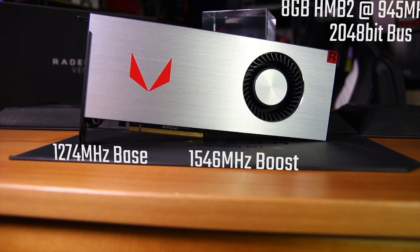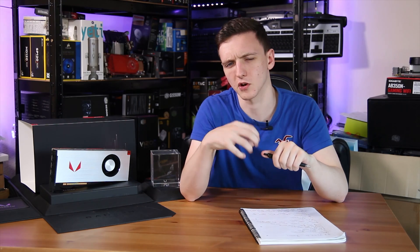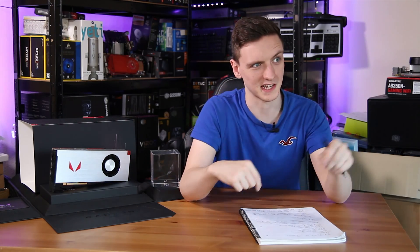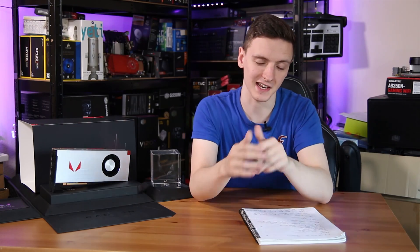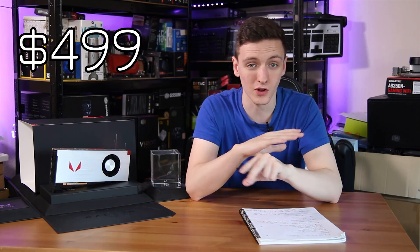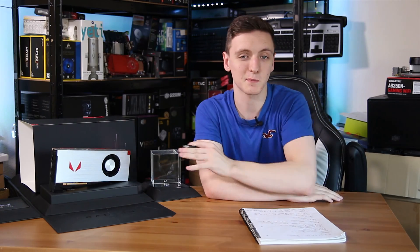The clock speed is 1274 MHz base with a 1546 MHz boost, although I personally observed only 1536 with very brief bursts up to 1640 in turbo mode. The max power draw AMD lists is 295 watts. In terms of pricing, it's currently listed on its own for $499.